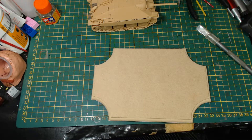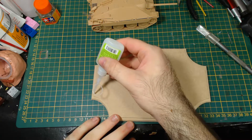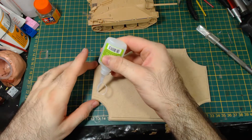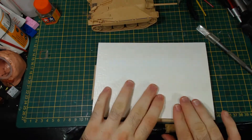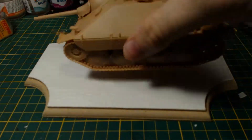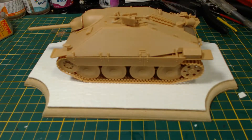I decided to make a base for this model — nothing too complicated, just this plaque thing that I got from the craft section at the local hardware store. I glued on some of this stone-patterned plastic sheet, then trimmed it to fit the base, and we have a nice simple base. The camera isn't picking up the detail very well, but it should look very good when it's painted.